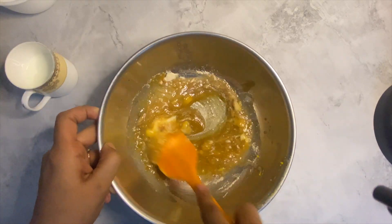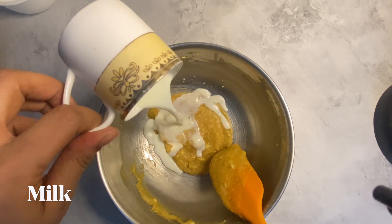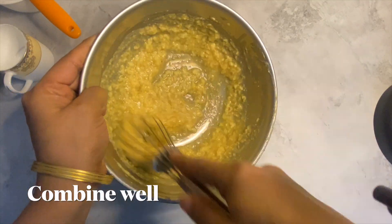After that, add butter, orange zest, and brown sugar. Here you can also use coconut sugar or desi khand. Now give a good mix. Then add milk and mix well.